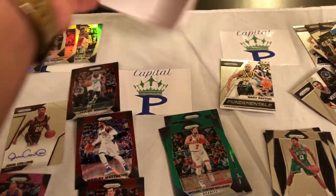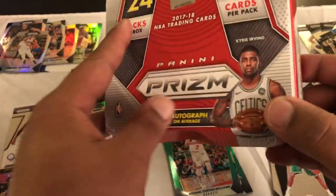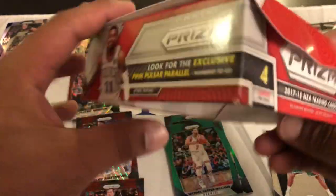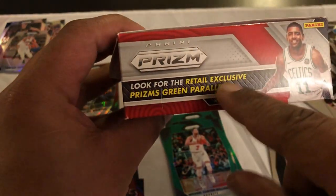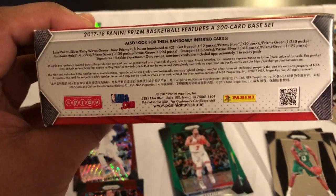So there you guys have it — I guess you just call it high-end retail, Panini Prism 2017 basketball. This is what it looks like, so if you guys see this in the stores you know what to expect to get. Thank you guys for watching — pink Pole Star numbered 42, and then the retail exclusive green Prism parallels — that's what we got guys. Thanks for watching, I'll see you next time, peace!